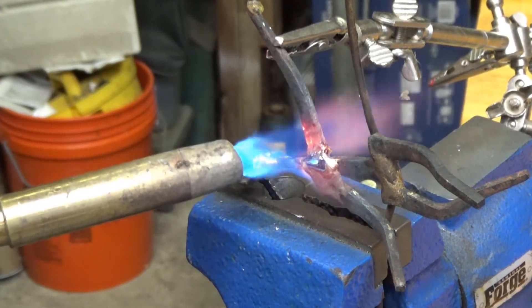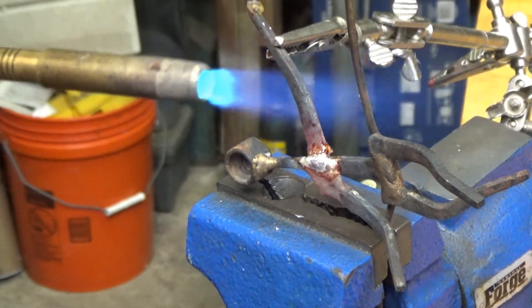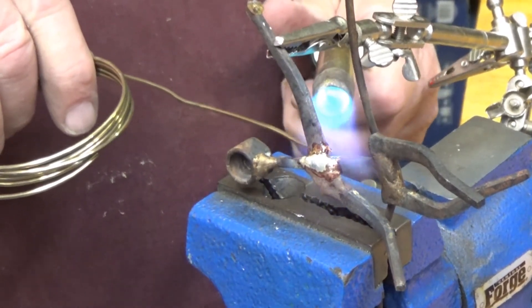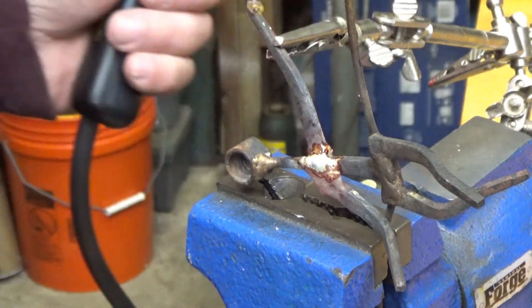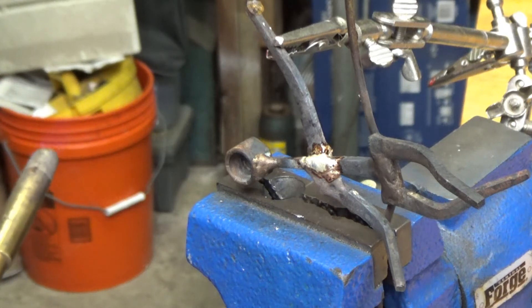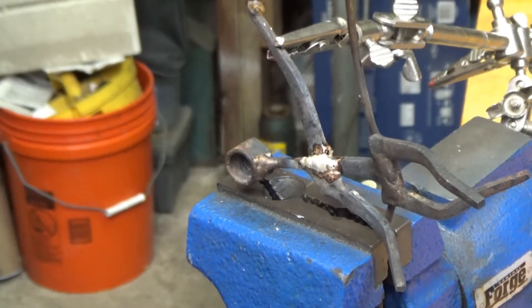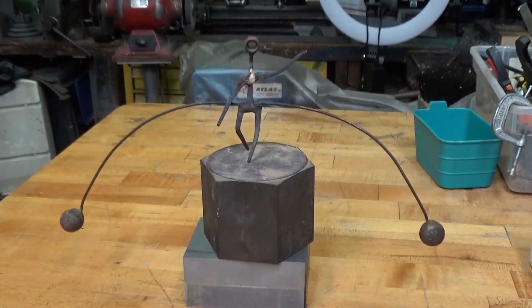There it goes. I think I've got it. Let that cool down and we'll clean it up. There it is. Got it to balance.